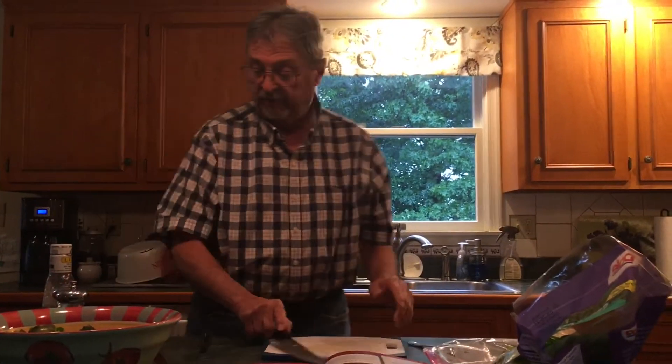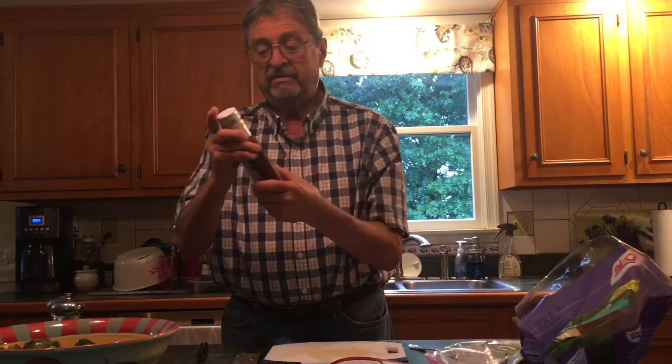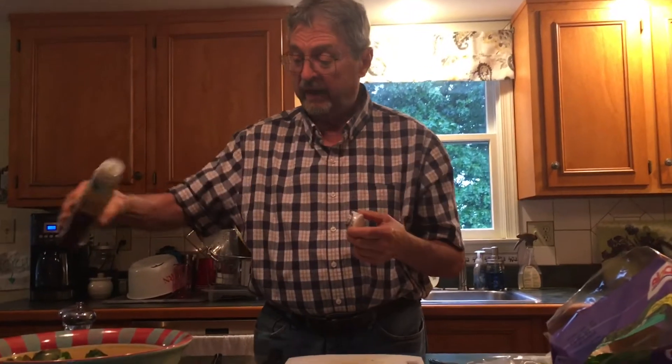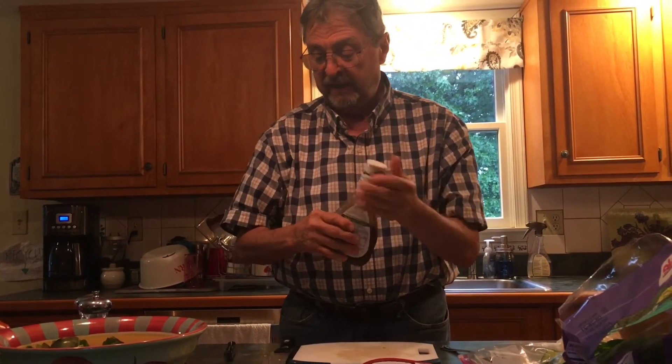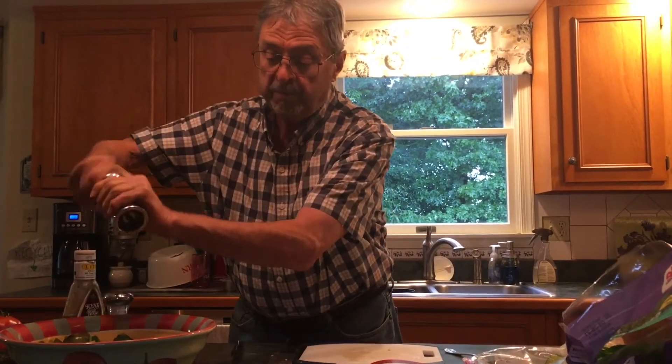We save this for later. The next thing is the dressing. This is a nice little light balsamic vinaigrette. Shake it around, and you put a little bit in the salad, like that. That's enough. Then add a little salt and then add a little pepper.